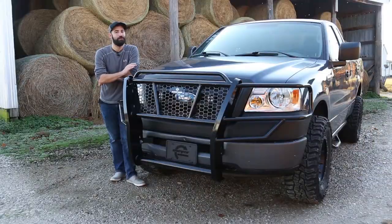When you're on the road, don't go it alone. Ranch Hand's Legend Grill Guard series provides the protection your truck or SUV needs with the style it deserves. And when you're ready to protect your pride and joy, give us a call because Meijer has it.